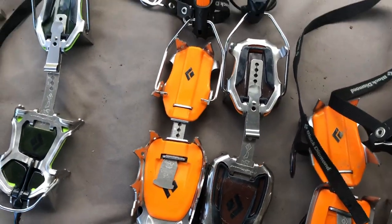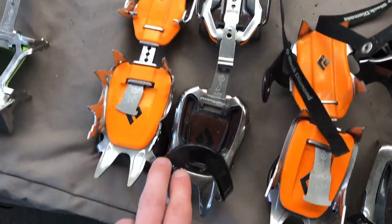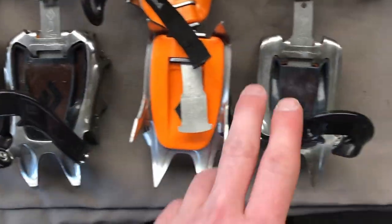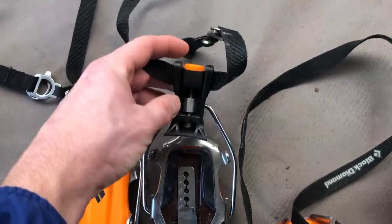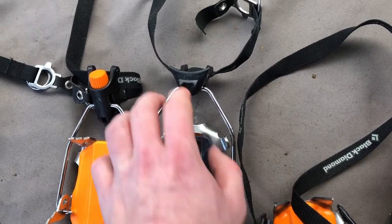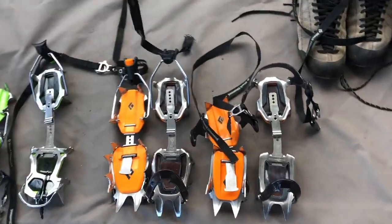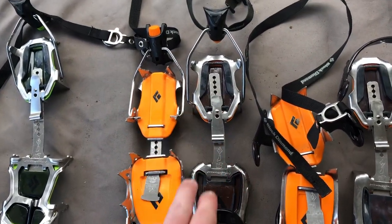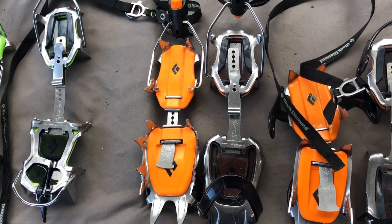These are good all-around crampons, and the binding is a semi-automatic binding. The toe is a toe strap just like the last crampon, but instead of a heel strap, we have a clip. We also have two posts to help square your heel, then you clip this thing on and run the strap around your ankle. The strap is much smaller than on the strap-on crampons. They work really well for three-quarter shank boots. You also hear these called pneumatic style crampons — if someone says pneumatic style, that's what they're referring to.